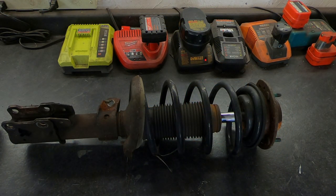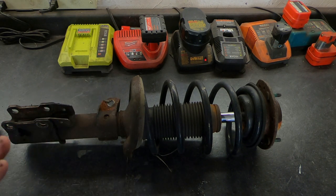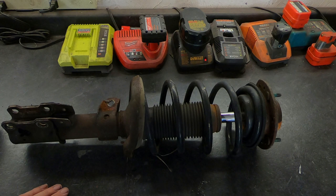This is the strut we're going to be compressing. It happens to be off of a 2005 Chevy Cobalt. Before we do anything, I'm going to mark this thing so we can fit it back together correctly. We won't be putting this particular strut back in, but when you get your new strut, you can easily transfer the marks from the old strut onto the new one.